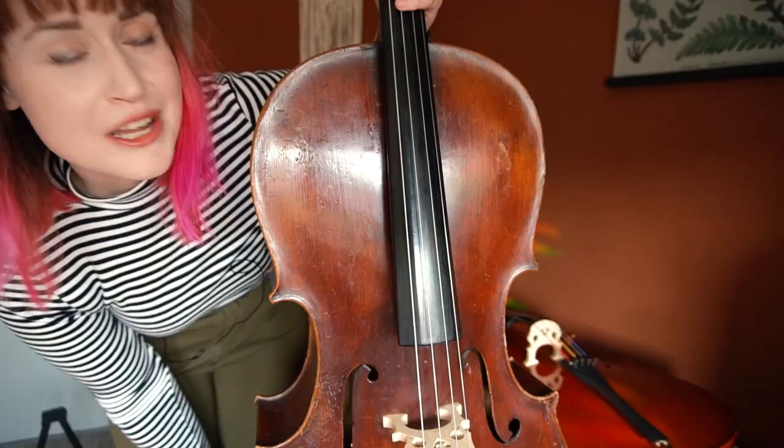Here it is! There is no label inside. But the luthier said that this cello is roughly 80 years old. I mean, this thing was built before my grandma was born. Also, this cello has been well used, or maybe even misused — bumpy here, cracky there. Basically the whole thing is made up from bumps and scratches and repairs.